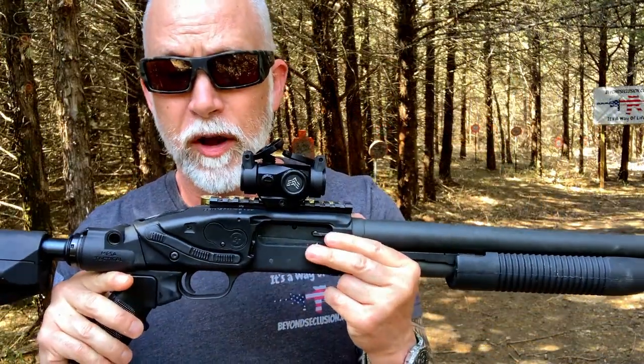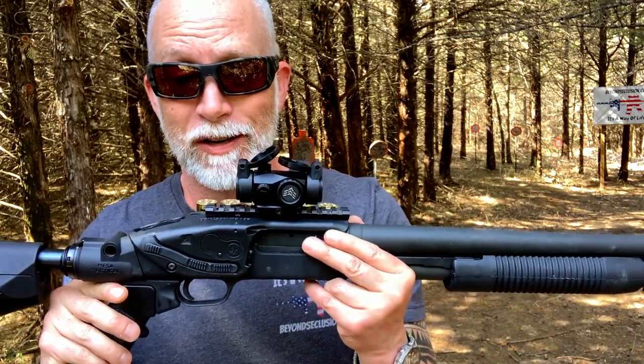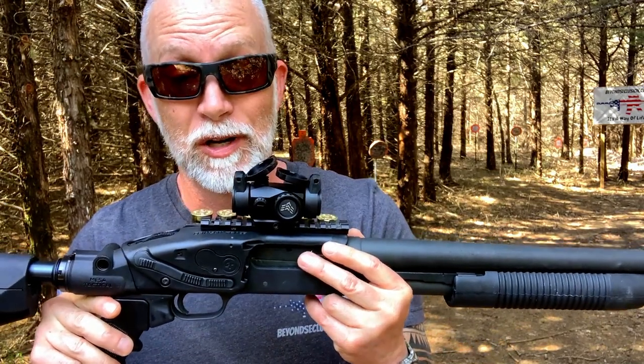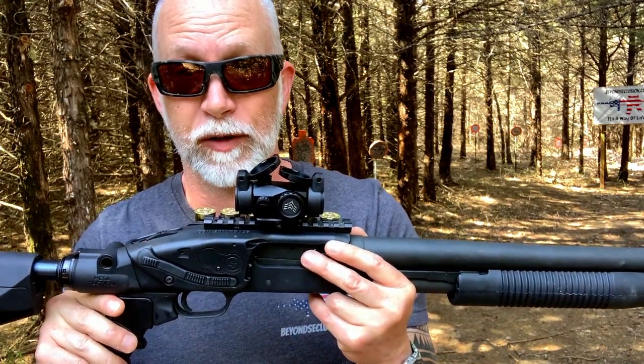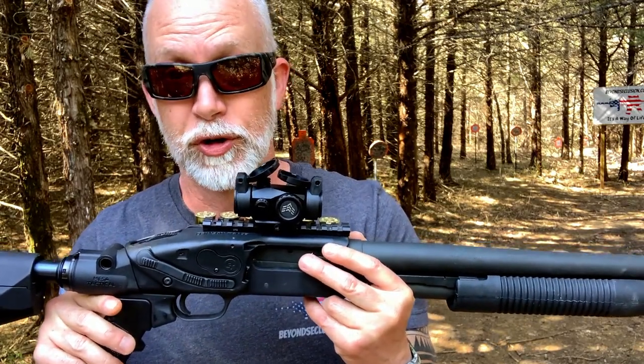Swamp Fox's Liberator 2 is the perfect red dot for shotguns and rifles. I actually needed a solid red dot for my 590A1 and this looks like it fits the bill perfectly. I always like to run through the specs and tech and then get up close before shooting.